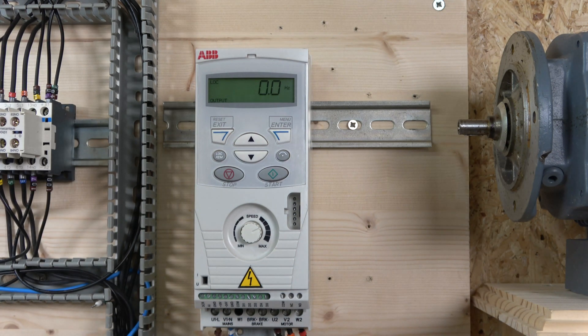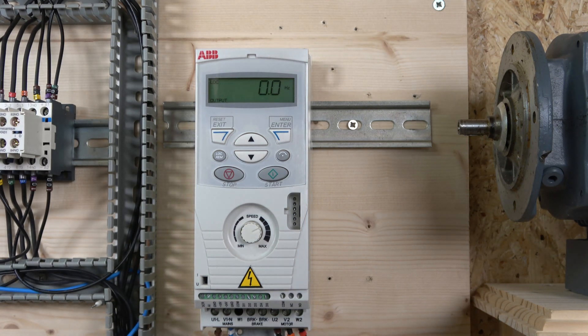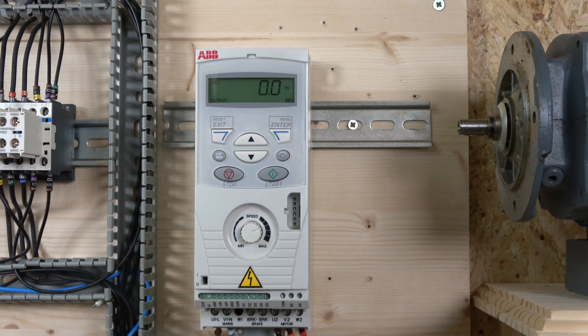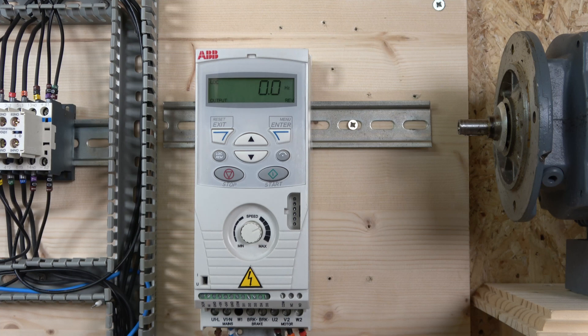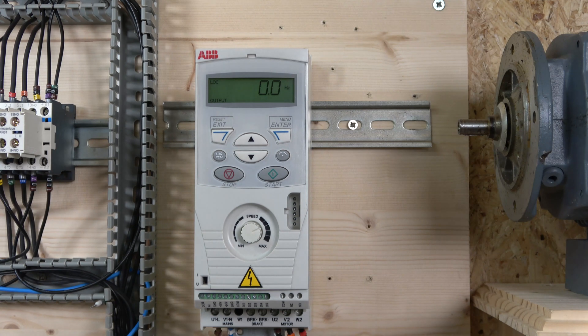There are a couple of other parameters worth mentioning — particularly noise control parameters that can remove audible noise from the motor — but we'll look at those in the next video as they're not necessary to get the motor running and are more for fine tuning. That's it for the local setup and commissioning of the ABB ACS150. In the next video we'll look at running the drive in remote control. If you have questions, leave them in the comments and I'll answer as soon as I can — thank you for watching!